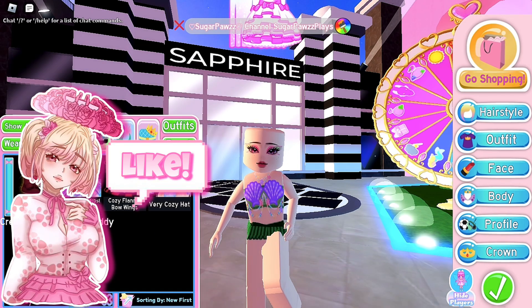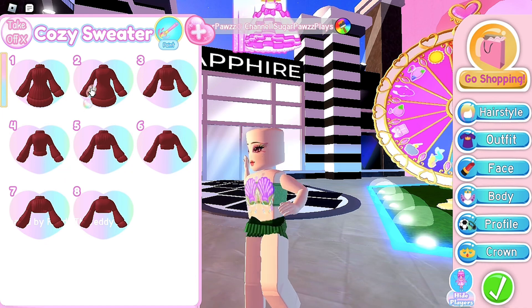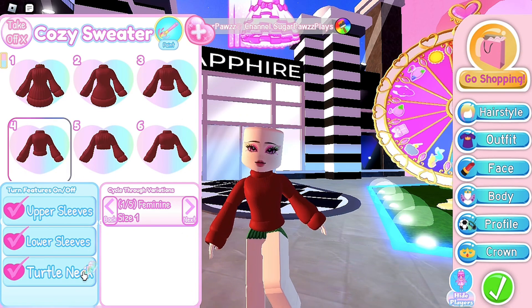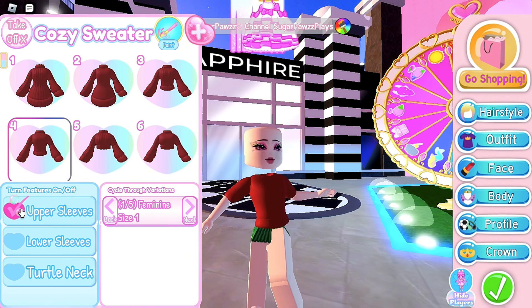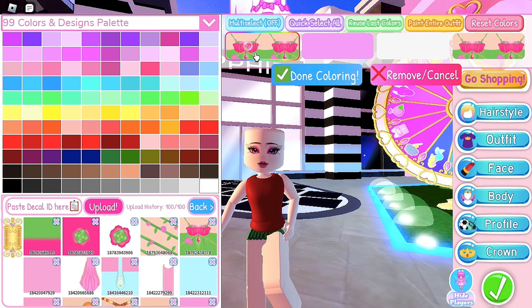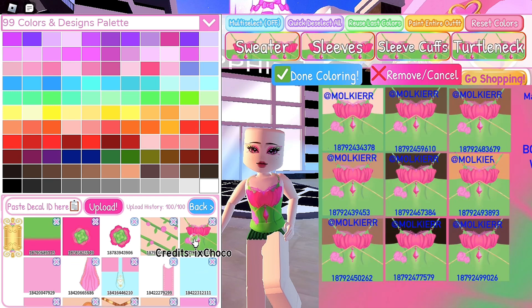If you are using the cozy sweater, I recommend not selecting the toggles that are cropped and have lines in them. Also choose a toggle that isn't long. Remove the upper sleeves, lower sleeves, and the turtleneck. I forgot to put the human corset — there you go. Select all and choose whatever decal you want.